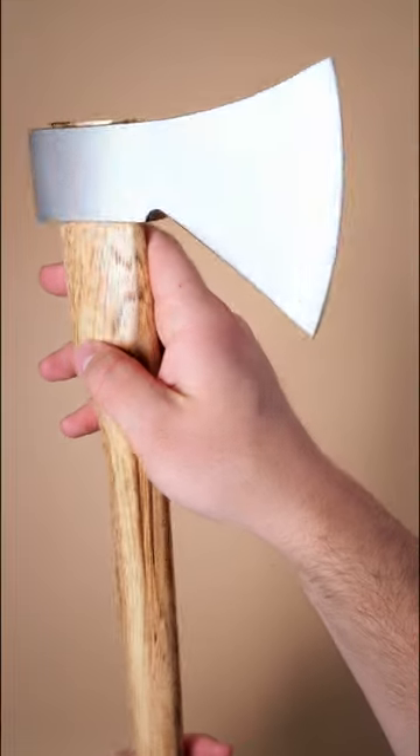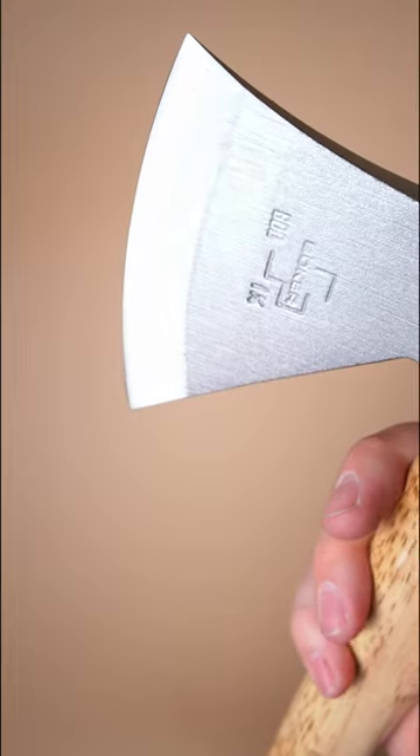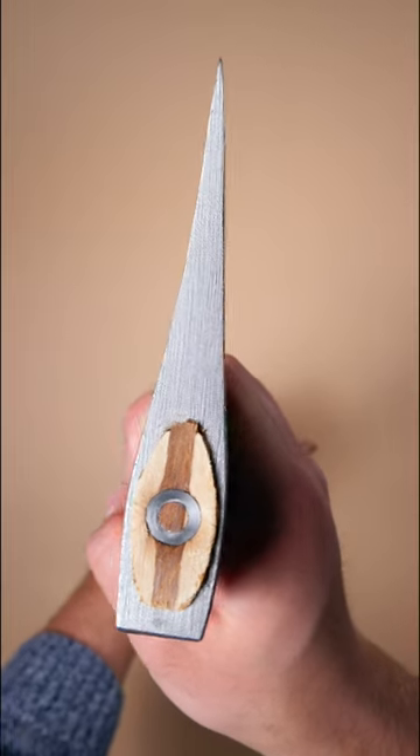The Boker Appalachian Axe. With its German-style head forged from 1095 carbon steel and its singed hickory handle, this axe is as premium as it is beautiful. It uses a straight handle, which is less likely to fracture under hard use.